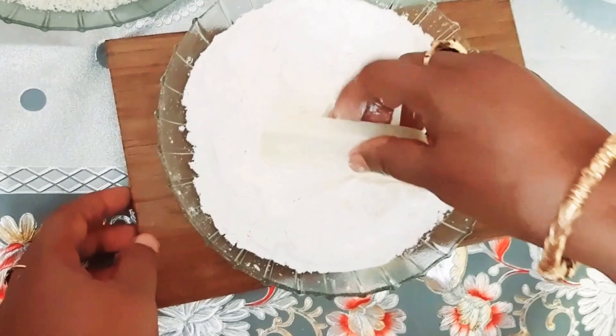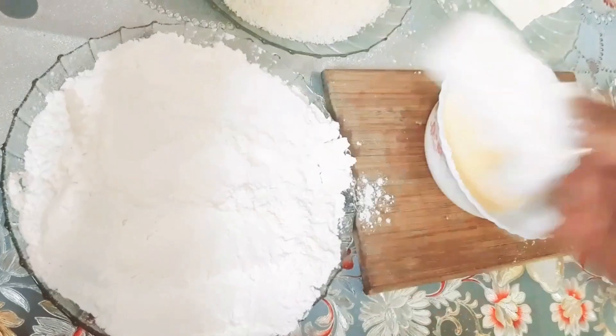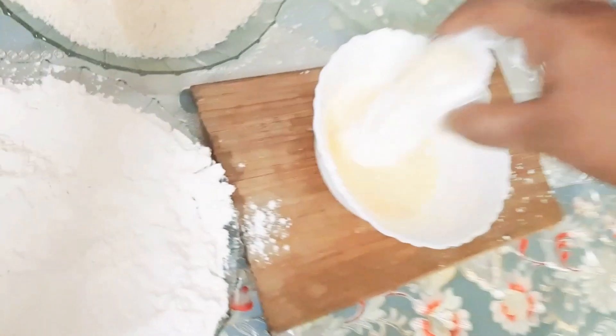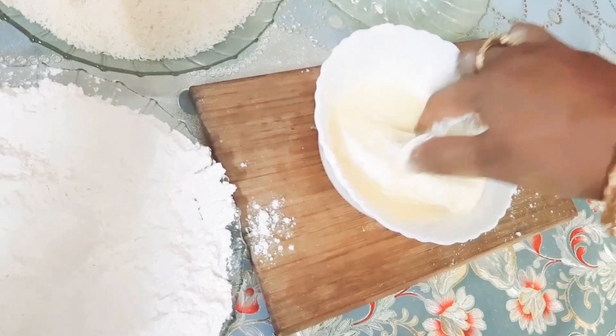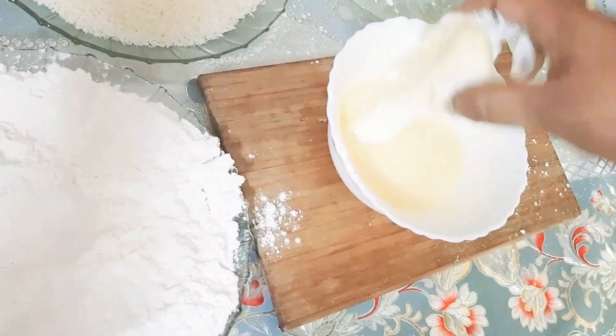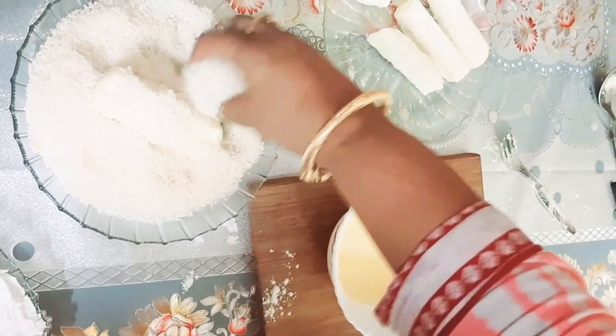Now take a slice and dip it into the flour and mix it well, then put it into the egg. After that, put it into the bread crumbs and mix it well.